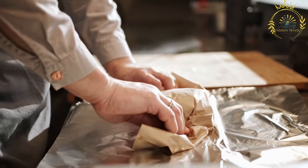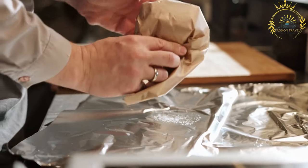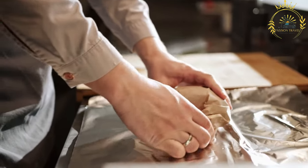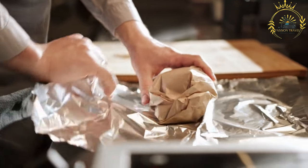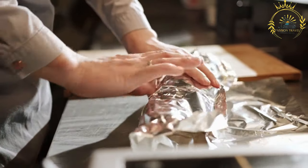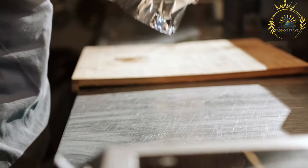Instructions. Prepare the burger patties: in a mixing bowl, combine the ground meat, finely chopped onions, minced garlic, spices — cumin, paprika, black pepper, and salt — and an egg. Mix the ingredients thoroughly until well combined. Form the mixture into burger patties of your desired size and thickness, ensuring they are evenly shaped.